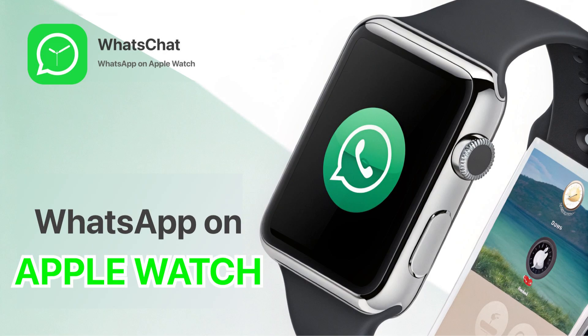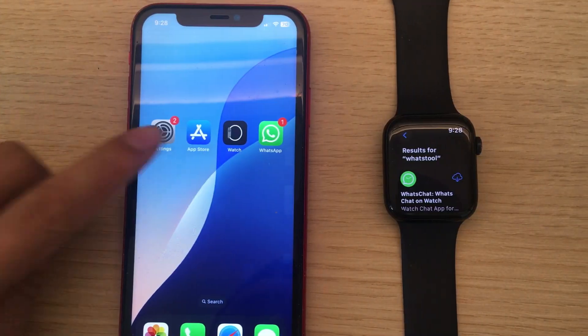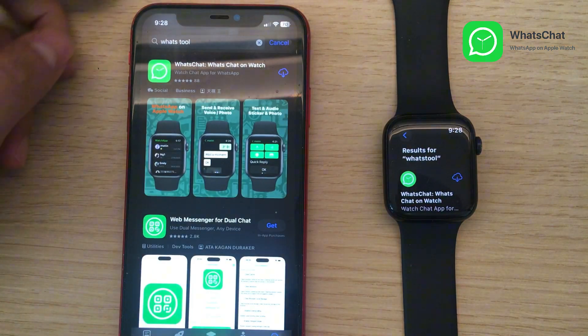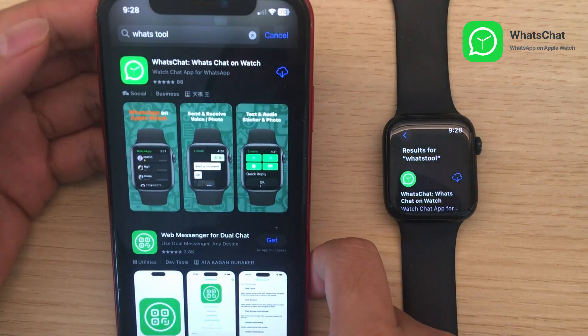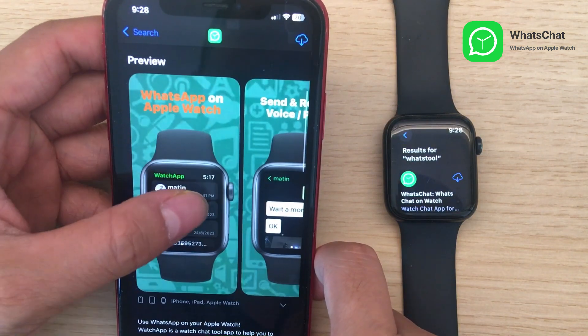Use WhatsApp on Apple Watch. Search for the WhatsApp chat app to download it from the App Store. You can also download it from the Apple Watch App Store.